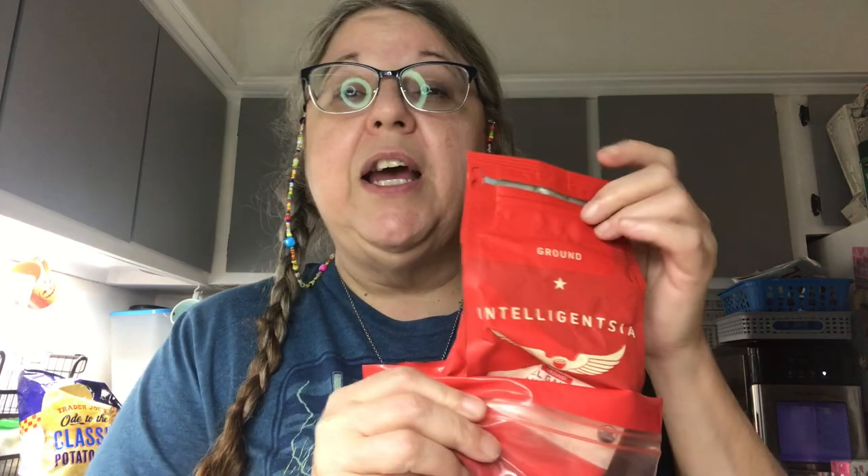I really love Intelligentsia coffee, and this one just happened to be because it was on sale. It was ground already. And what I do is I just sprinkle it right on top — I don't do a whole lot, I just literally sprinkle it on top. So I do pretty much all of the bulk coffee and then sprinkle this on top.